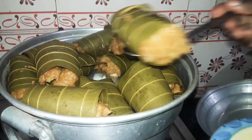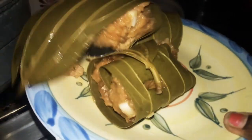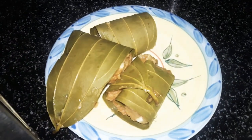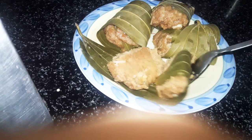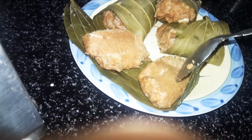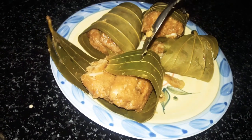I am going to make a serving. I am going to make a plate. We will put it in two layers. So it is soft. We will cook this well with the first layer.